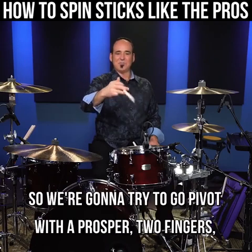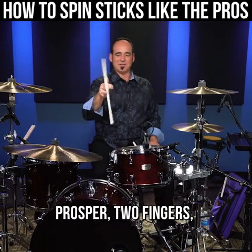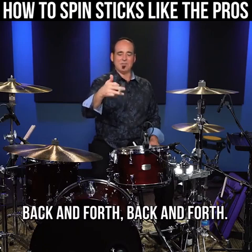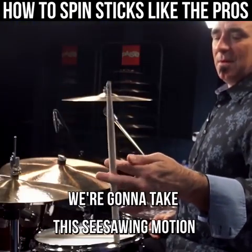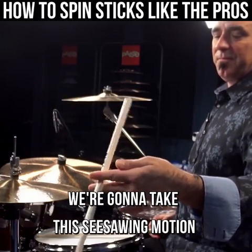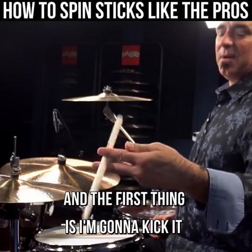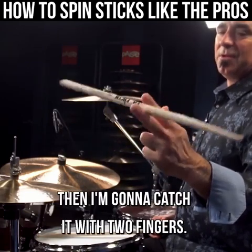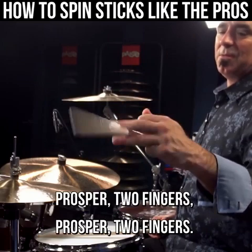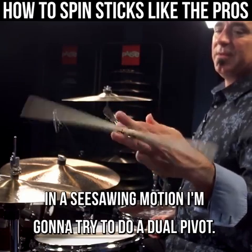So we're gonna try to go prosper — two fingers, prosper — two fingers, back and forth until we can pivot back and forth. We're gonna take this see-sawing motion. First thing is to kick it back with my prosper, then catch it with the two fingers — prosper, two fingers, prosper, two fingers. In a see-sawing motion, I'm gonna try to do a dual pivot.